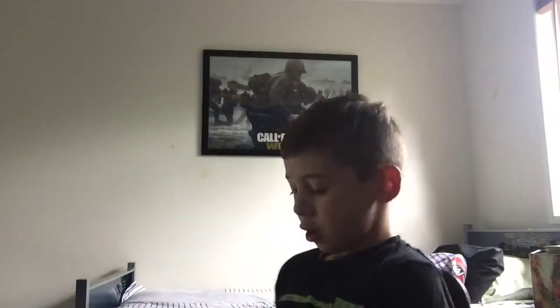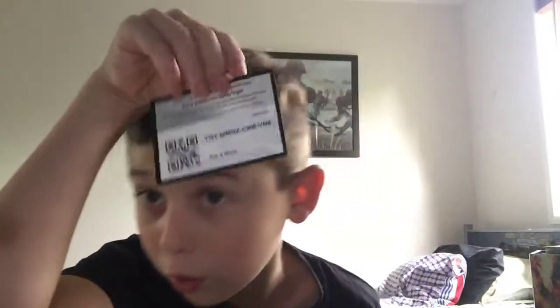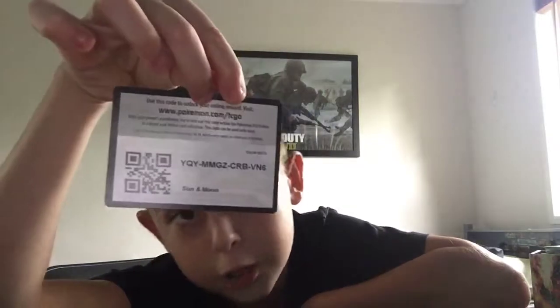Hey guys, welcome back! Today I have another Pokemon pack opening - a Sun and Moon pack. I've already opened it. I'll show the code card right now straight away, and this might be a little shorter than my other videos, but I am gonna tell you my PlayStation and all that stuff. There's your code card - pause the video to get it.